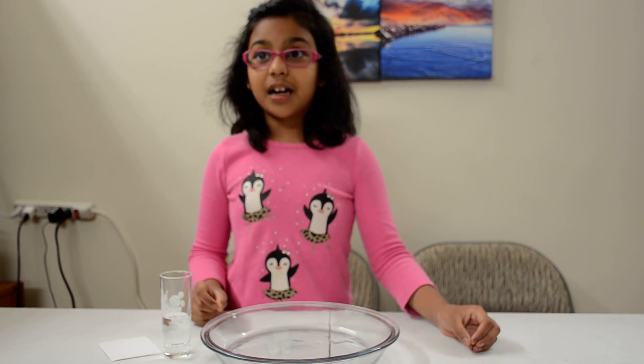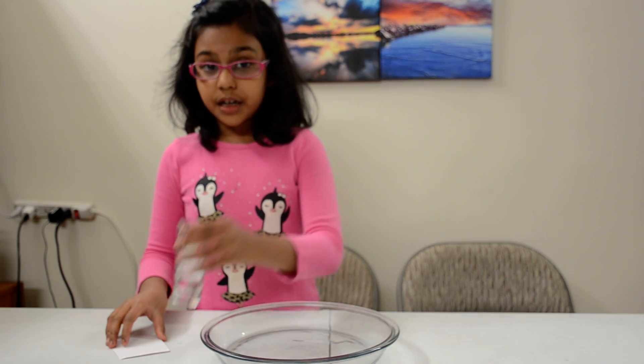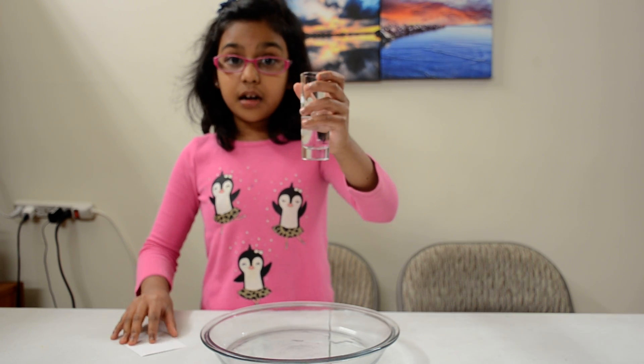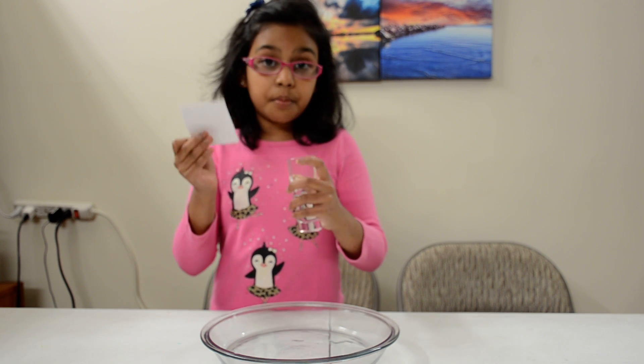Hello everyone, my name is Oishidara and today I am going to show you this really cool experiment. Now what you will need: you will need a glass of water, two thirds filled, a bowl, and a piece of card stock paper.